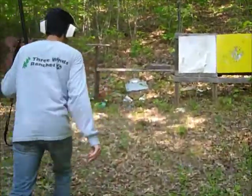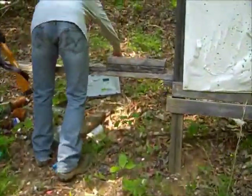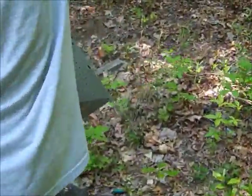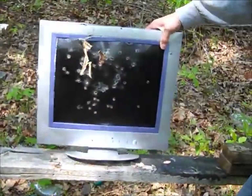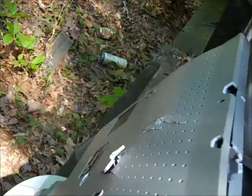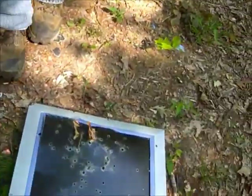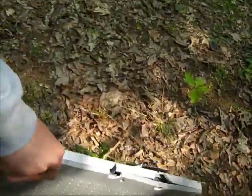It blasted that monitor clean off the table — went right through it. Holy cow, look at that hole. It annihilated it. Looks like it pretty much... oh yeah, it still bends back — sweet, we can use it again.